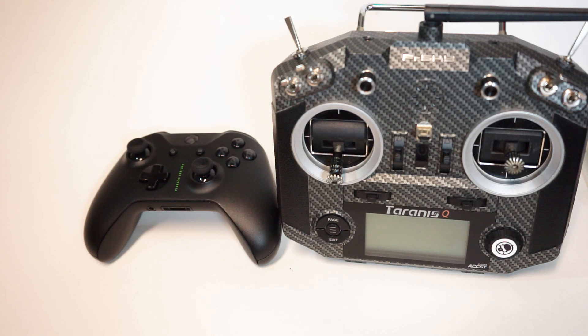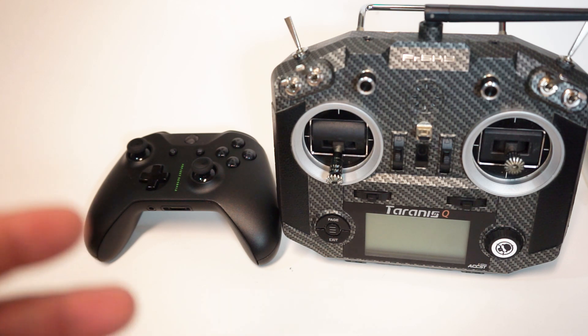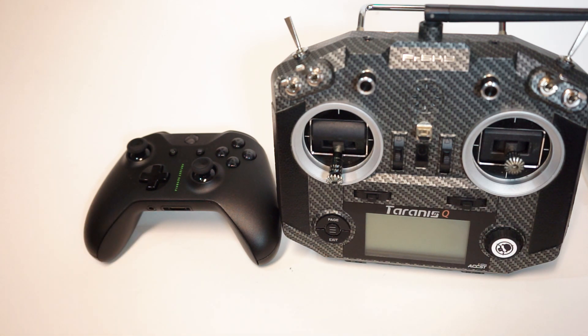Then they came out with the more affordable QX7, which is kind of smaller, a little more brick-like but also kind of wider. It's a little bit lighter, but it's still large, and these switches that hang off of it all over the place are delicate — meaning you have to carry a gigantic suitcase-sized carrying case that makes you look like you're walking around like the bag man in an old movie carrying a case full of money.